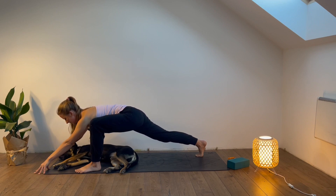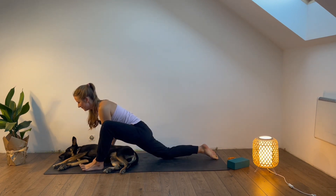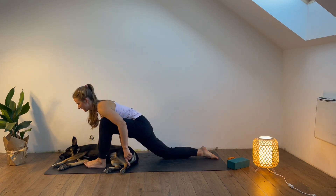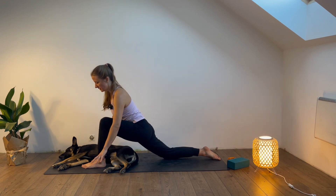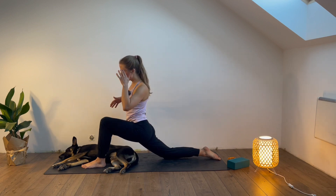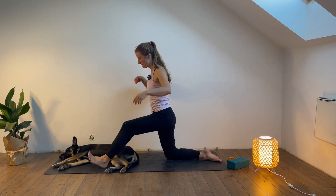Last breath here — inhale slowly through the nose, exhale. Bring the hands underneath the shoulders, lower the right knee down, untuck the toes. Then we will start to extend the front leg. Maybe you keep the hands on the ground, or maybe arms in the air. You extend the left leg and then bend it — extend it and bend it.